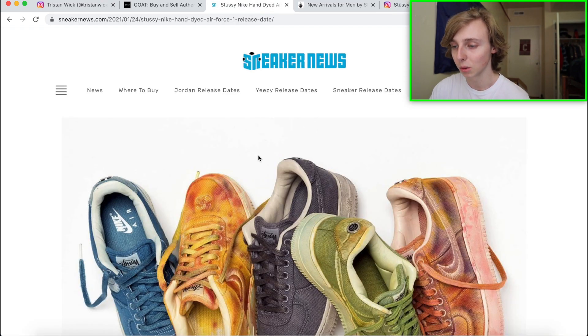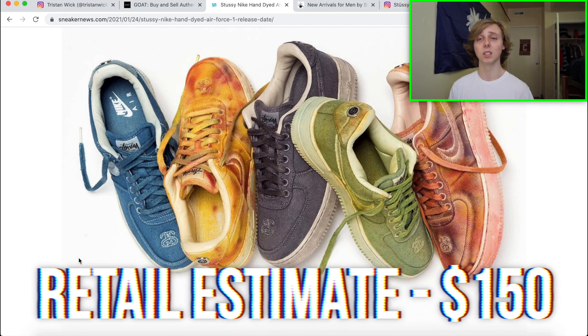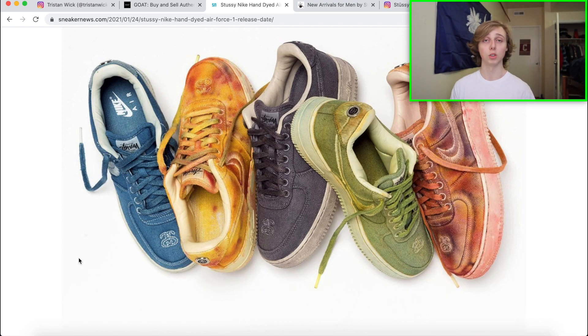I want to discuss how this one looks. Personally, I'd say any colorway you get on this one is a good pick — if you get any one of these, congratulations, you're making some good money. My retail estimation: I'm pretty sure these will retail at $150. It's an Air Force One that usually retails at $100, so they're charging an extra $50, probably for the hand-dyeing and customization.